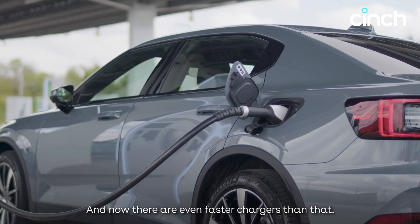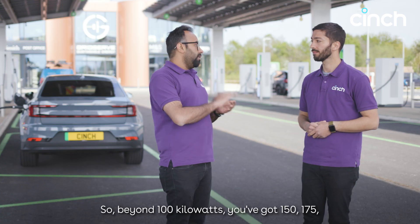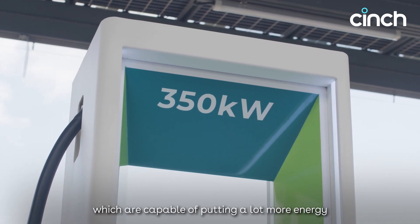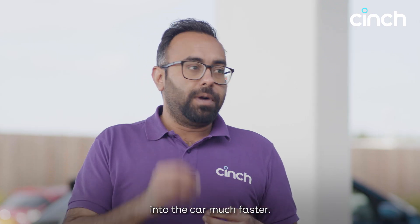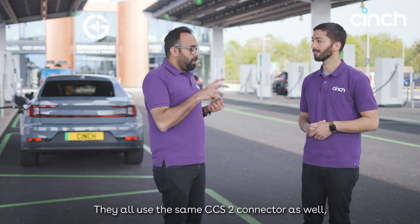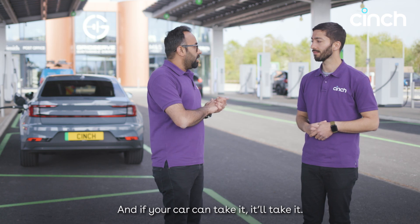There are even faster chargers beyond 100 kilowatts — 150, 175, 250, and 350 kilowatt chargers — which are capable of putting a lot more energy into the car much faster, so you stop for even less time. They all use the same CCS2 connector, so they'll plug straight in. And if your car can take it, it'll take it.